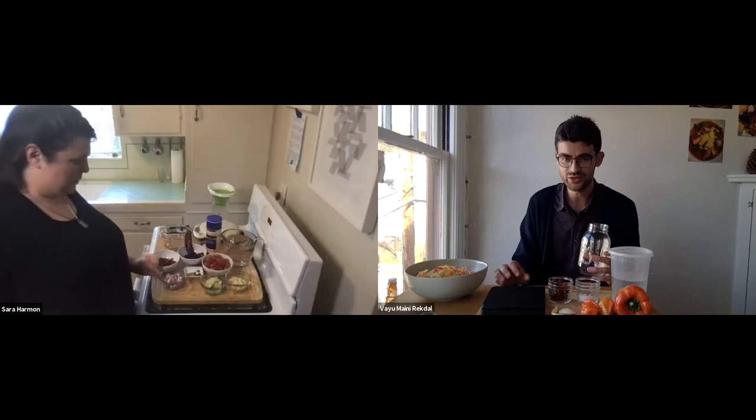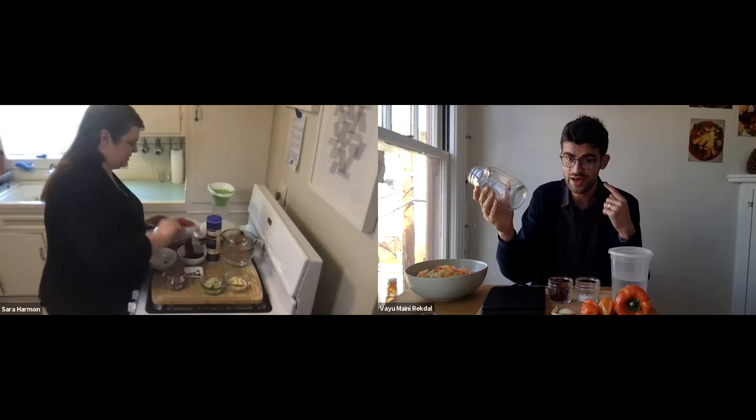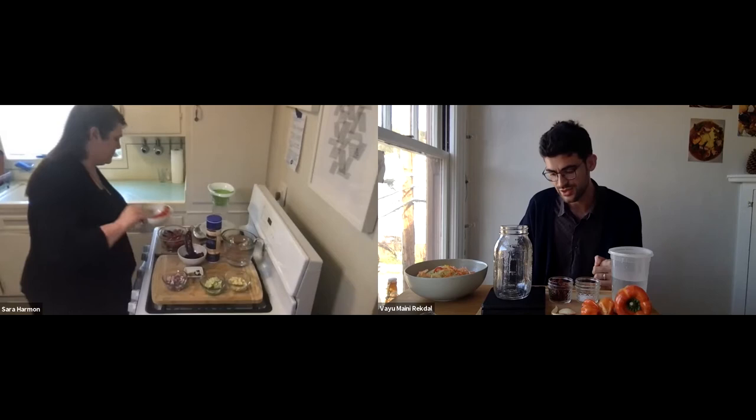The first step is to record the mass of our fermentation jar. We put it on a scale and write down how much it weighs, because we'll need that information later. My jar weighs 374 grams; Sarah's weighs 13.5 ounces.